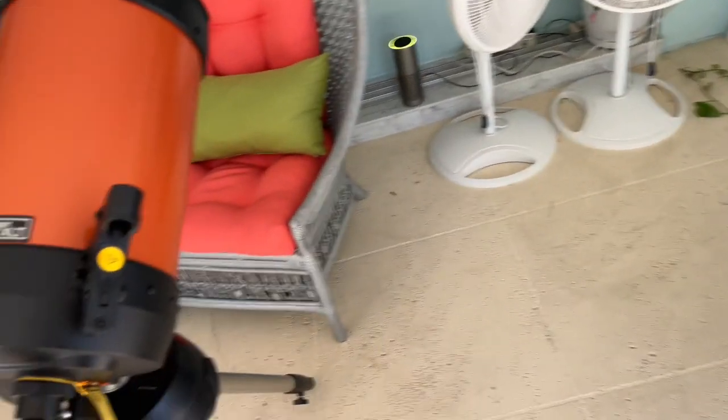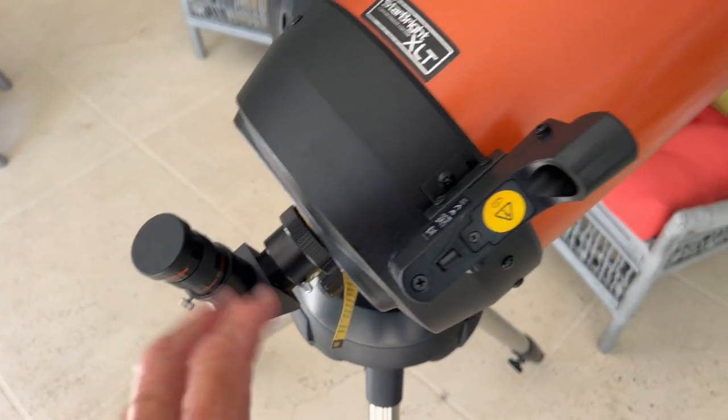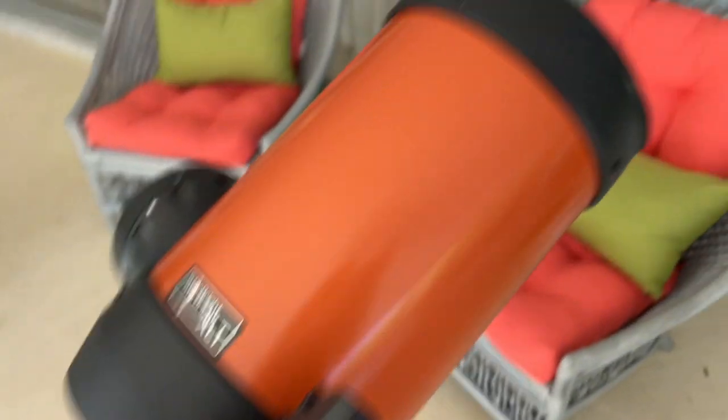We haven't calibrated this yet, which we're going to need to do. We're also going to have to use the focus and line these up so that we're seeing what we want to see.